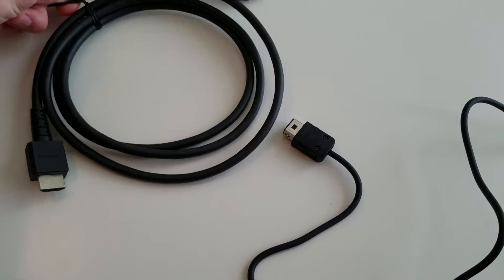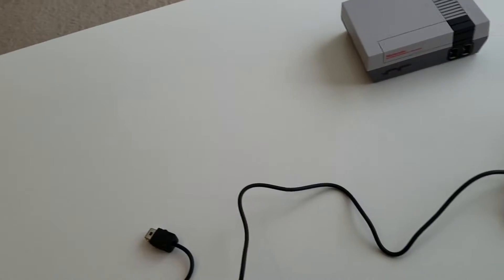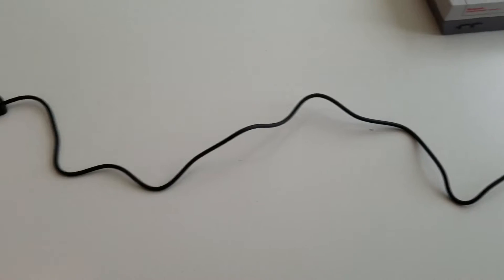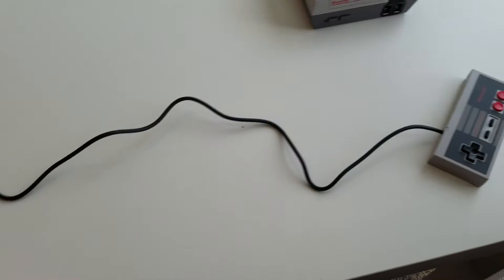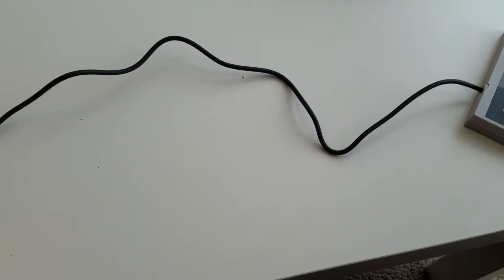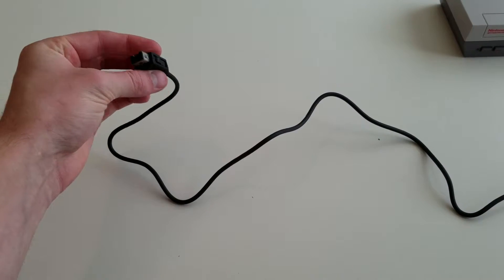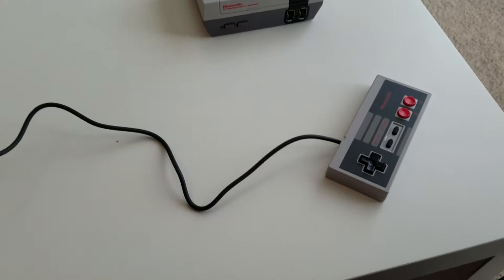Most people have their own HDMI cables, so you can just use your own if you prefer. Now, I thought the controller cord was 48 inches, but that's actually not the case — it's only 30 inches, so literally two and a half feet. Unless I had the unit right on my coffee table I wouldn't be able to reach. There are adapters you can buy to extend the cord length, and I'll throw links to those in the description.